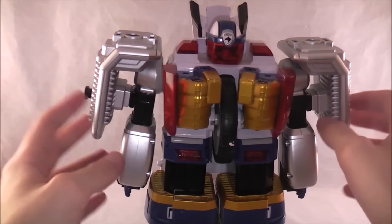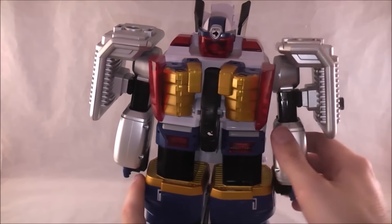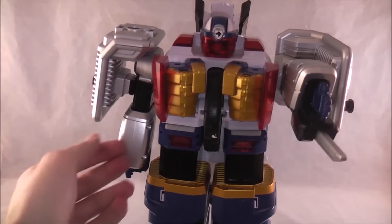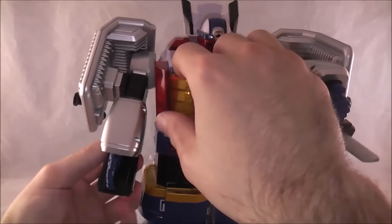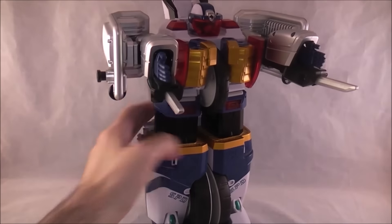Alright, there you have it — that's pretty much it for this mode. The only other thing of note is that under here you can pull out little blades, like he has in the show, which is pretty neat. That's the Megazord: he's just kind of sticking blades out at you.